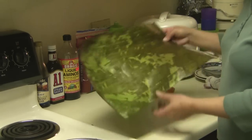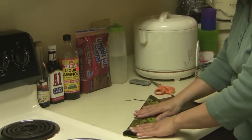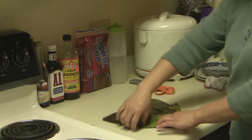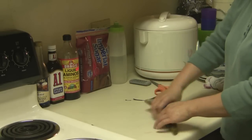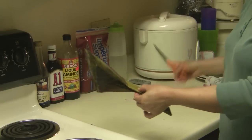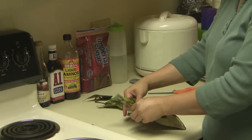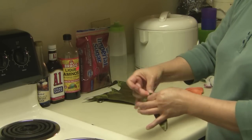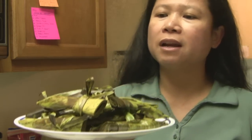Let me show you another one — that's my second banana leaf. I'm going to hold it there, and now I have a sort of triangle. I fold it over, fold it over, then cut it right there, and then tie it so that it will retain its shape.